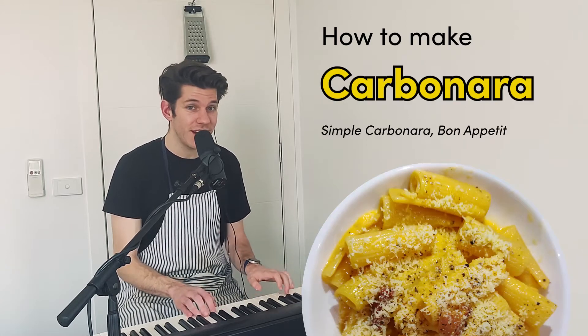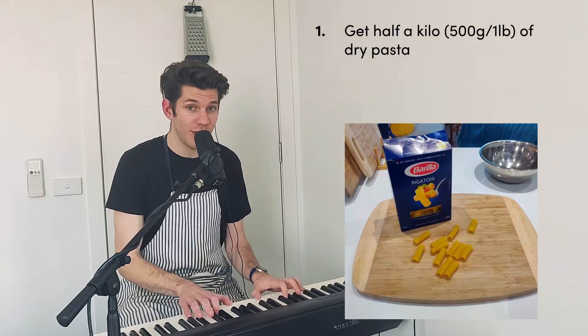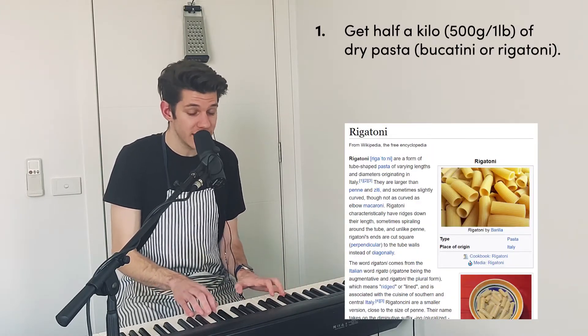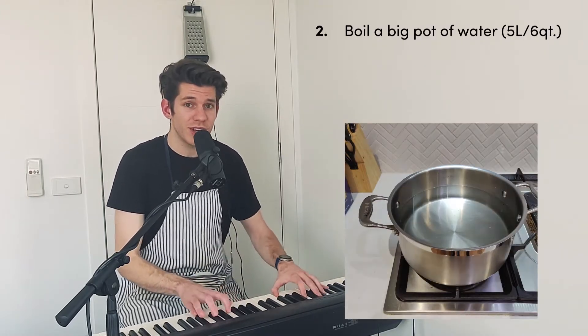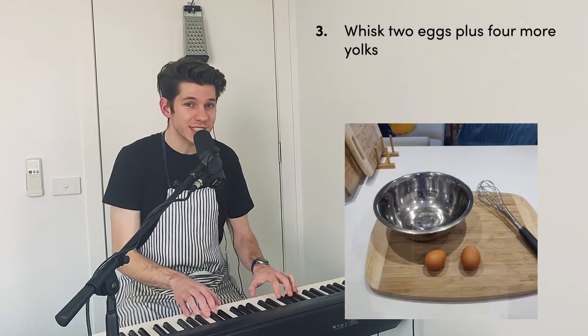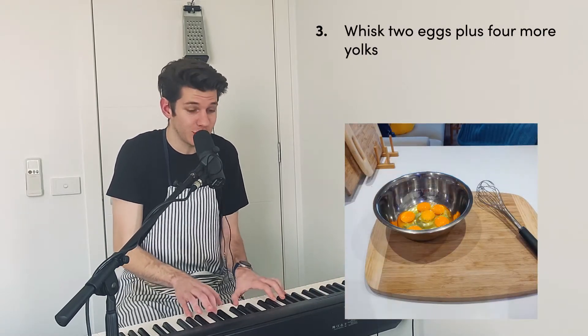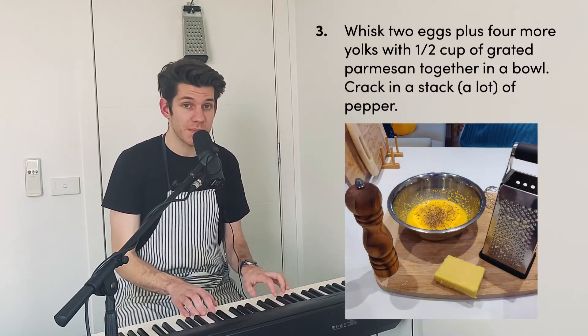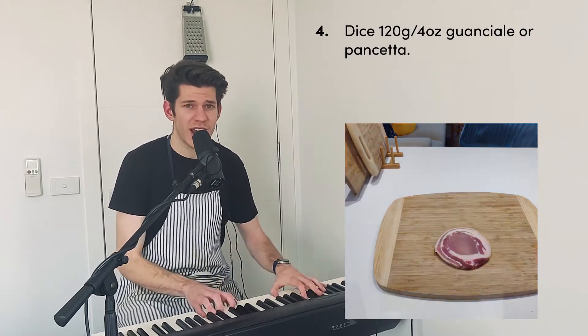You can make a carbonara with half a kilo of dry pasta — lucatini or rigatoni. Boil a big pot of water, super salty. Whisk two eggs plus four more yolks with half a cup of grated parmesan together in a bowl. Crack in a stack of pepper and dice 120 grams.